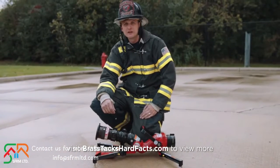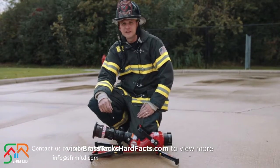We've listened to industry feedback, enhancing this product to increase effectiveness and safety on the fire ground.